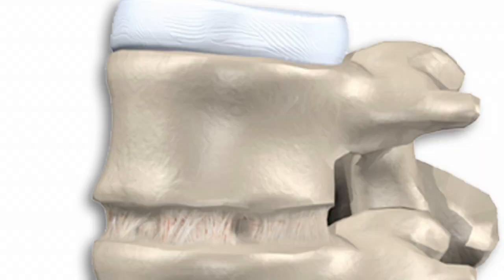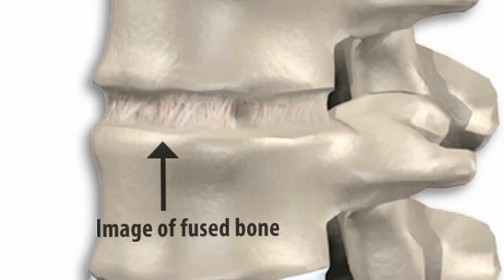In spine surgery, one of the main surgeries that we've used has been the spinal fusion. The spinal fusion has been done for many years, and one of the things that we do with the spinal fusion is that we are trying to make two pieces of bone fuse together.